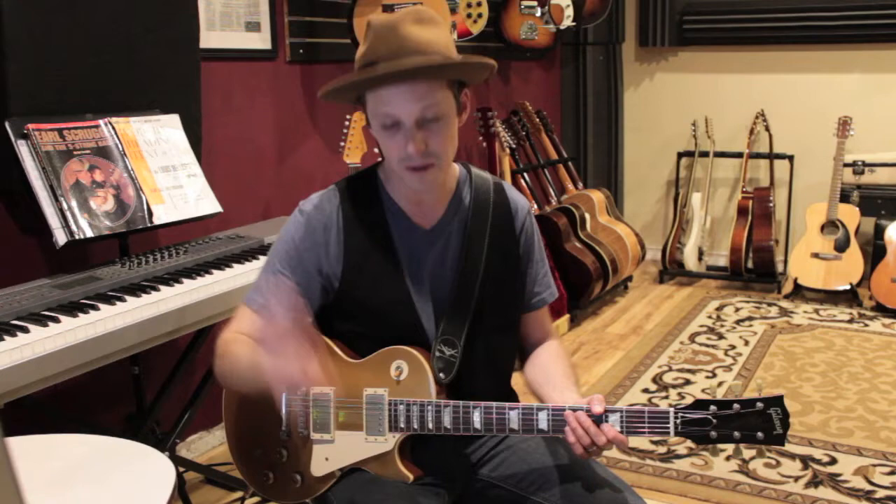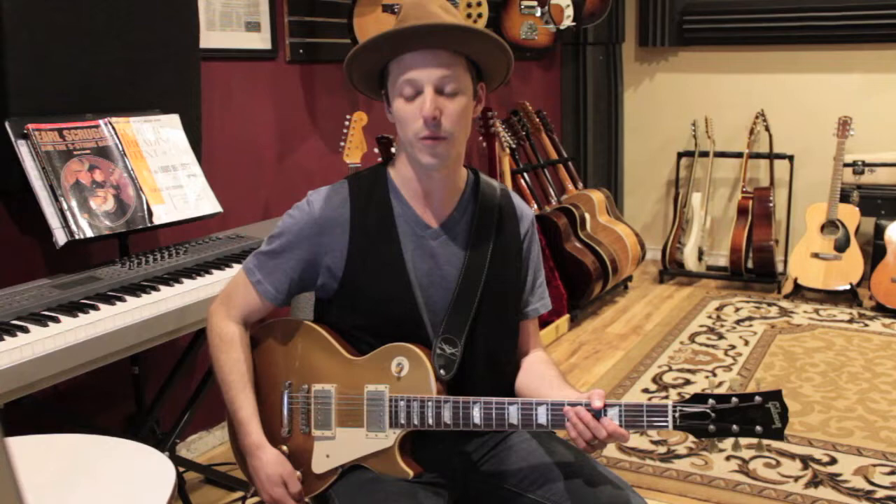This is right after the organ solo — we're winding down out of that solo and then Dickie comes in with this lick, so the band kind of breaks down. We've got this first lick: we're in the key of G, and that first lick is hammering from the 3rd fret to the 4th fret on the G string. We'll do it twice, then play 5-3 on the D string.